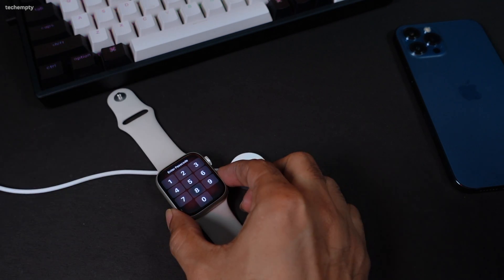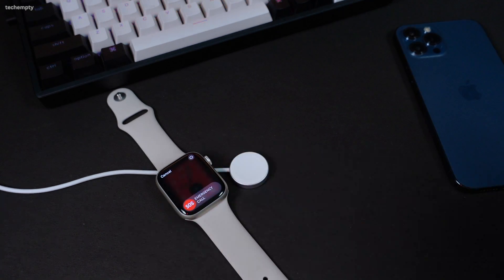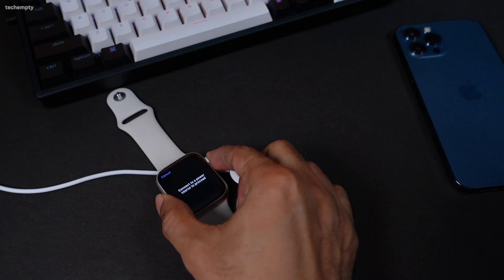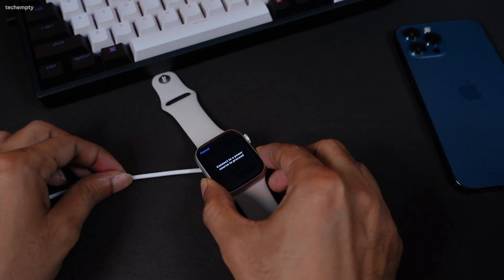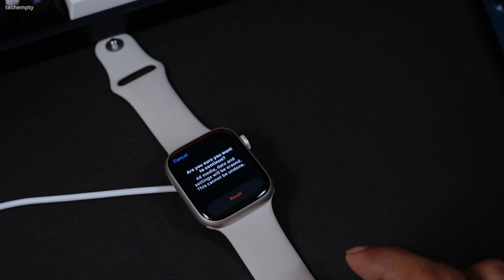Long press the power button on your watch until you see the option for an emergency call. Now press the digital crown on your watch. You will be prompted to connect your watch to a power source to proceed with the reset. Plug in your Apple Watch using the power cord. Your watch will now display the reset options. Tap on the reset button and confirm your decision by tapping on reset again.